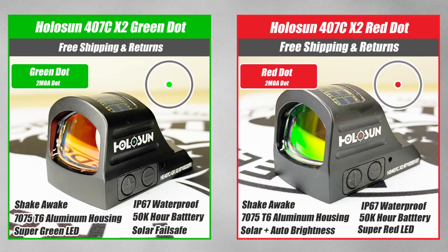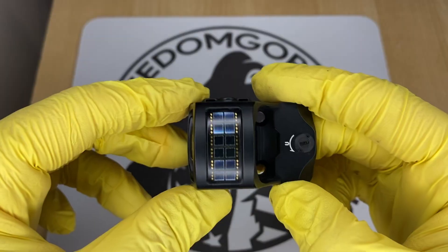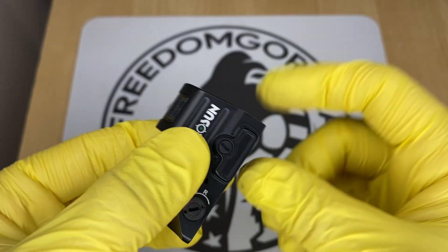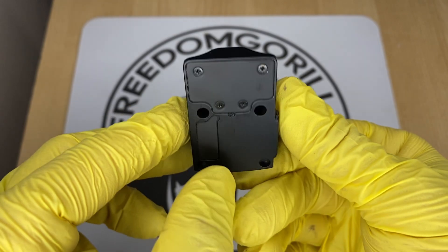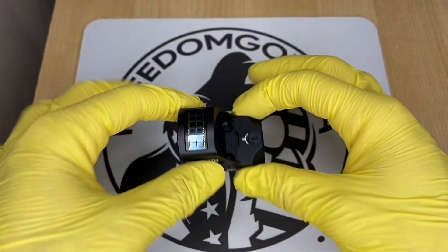The first optic we're going to cover is the Holosun 407C. This is going to be the most affordable optic from Holosun. The 407C has a 2 MOA dot, which is really nice if you're trying to be precise. It also has a solar failsafe, which means the optic will run even if the battery is dead as long as there's ambient light. It has manual brightness settings, so you can push the buttons up or down to change the brightness levels.